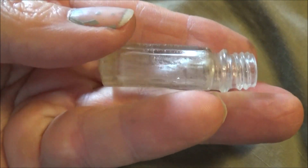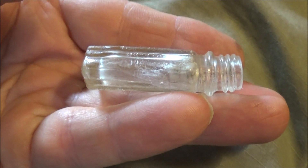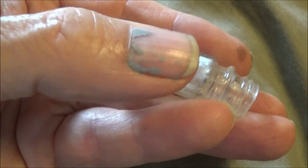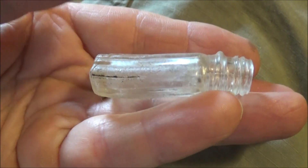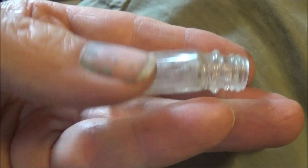Maybe you can see it — the neck of the bottle is bent. Isn't that something? The bottle inspector must have been on a smoke break. I like that.